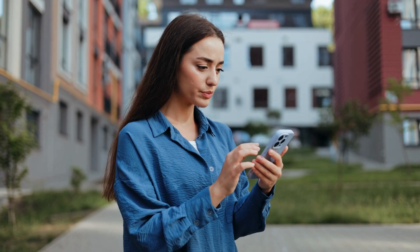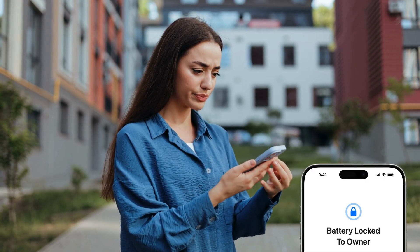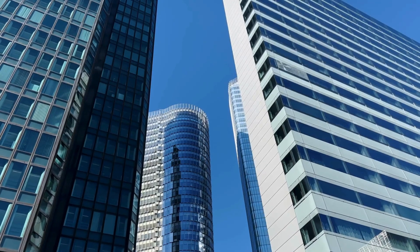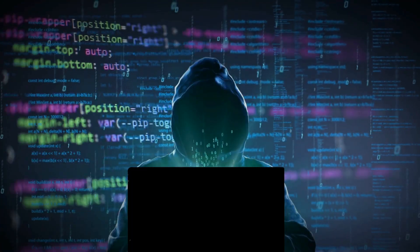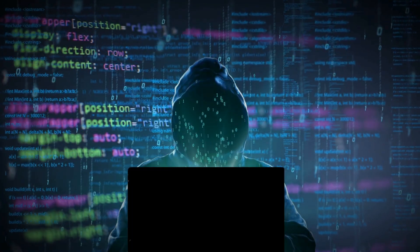Hey everyone, it's Elliot here. If you're dealing with the frustration of a battery lock to owner message on your iPhone, you're not alone. This restriction can be a real headache, especially if you've got your device from a company or organization. You might be tempted to try some sketchy software or services that promise to fix this issue, but trust me, those paths can lead to more trouble than they're worth. Stick around because I'm going to share a much safer, quicker, and totally free way to remove that battery lock.